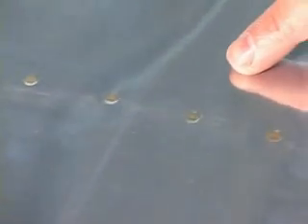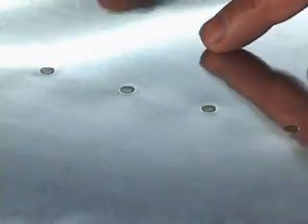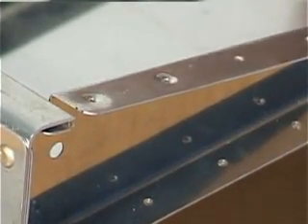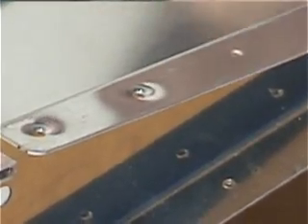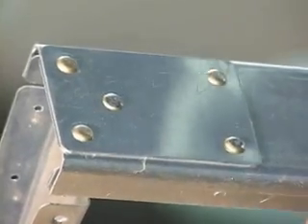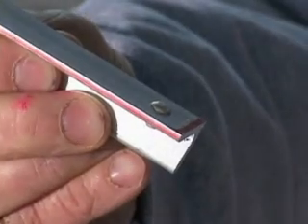The countersunk rivets are commonly used on exterior metal skins, so they reduce the wind drag, and they have a wonderful appearance as they sit flush with the surface. This flush design requires the metal surface on which they lie to be dimpled or countersunk. Universal head rivets, or the domed head rivets, protrude above the surface and can be used where drag reduction or appearance is not important. They have the benefit of not requiring dimpling or countersinking.